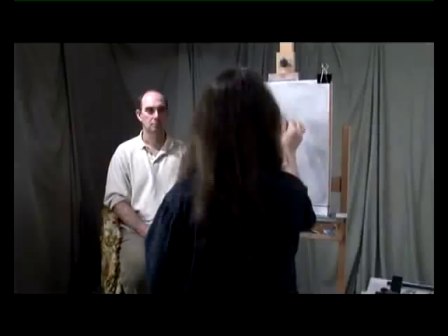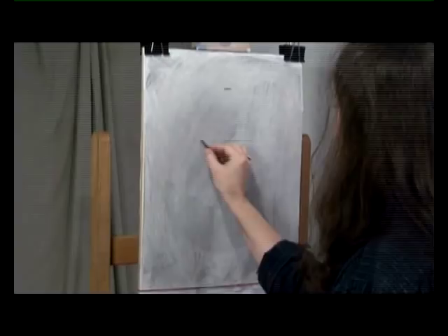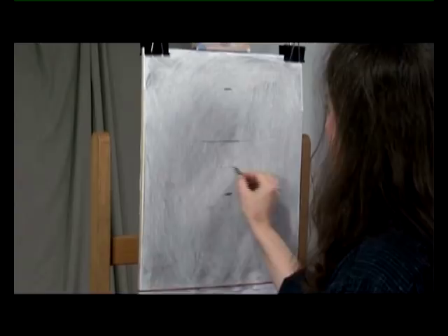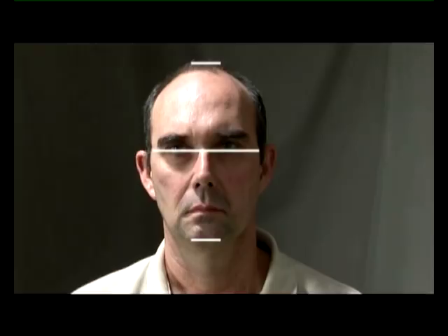Also think of the head as broken into halves. Top of the head, bottom of the chin — in the middle would be the eyes, approximately. Halfway down from there would be the bottom of the nose, approximately. Halfway down from the nose to the chin would be the mouth, approximately. You've already solved a lot of problems for yourself.